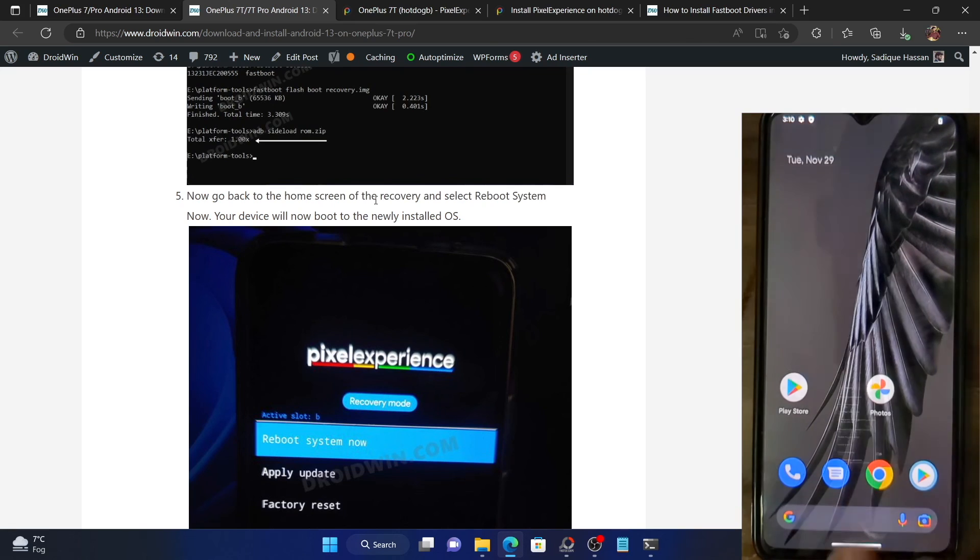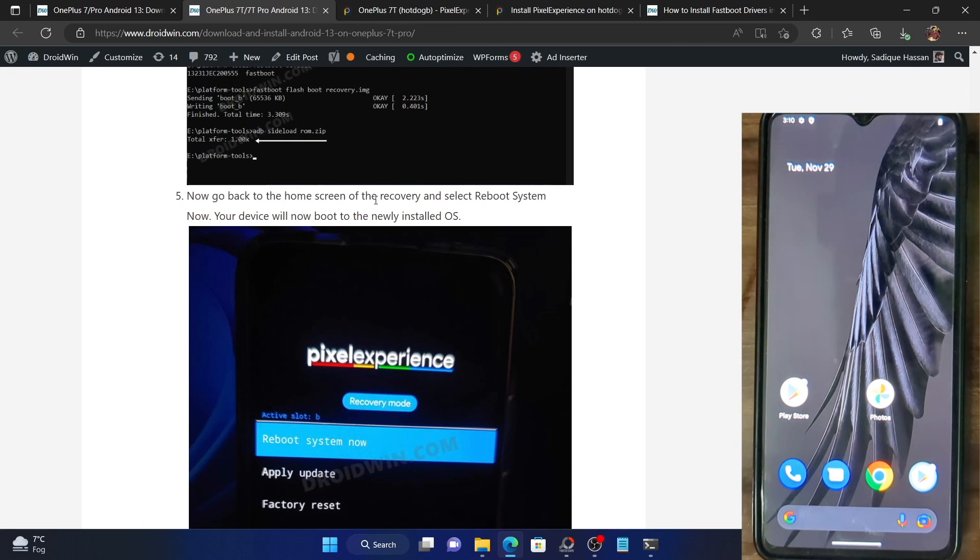On that note, we round off this video on how to install the Pixel Experience ROM on the OnePlus 7 series. If you have any queries, drop them below in the comment section. Please subscribe to the channel for more tips and tricks. Thanks a lot for watching.